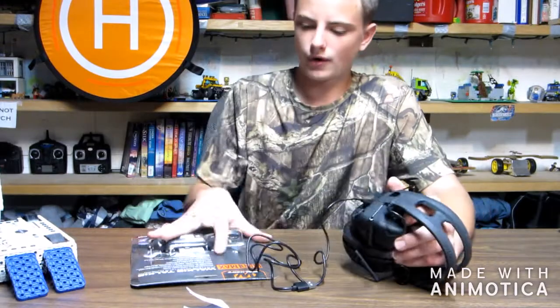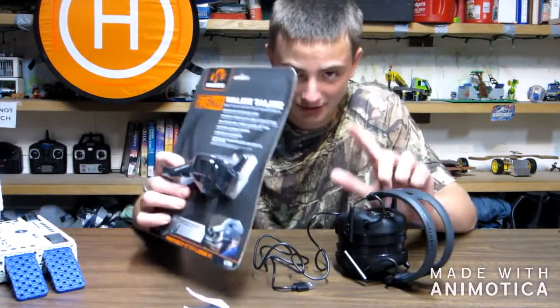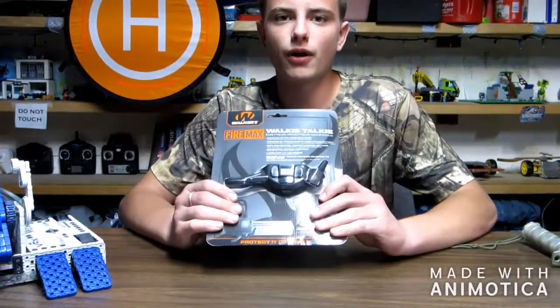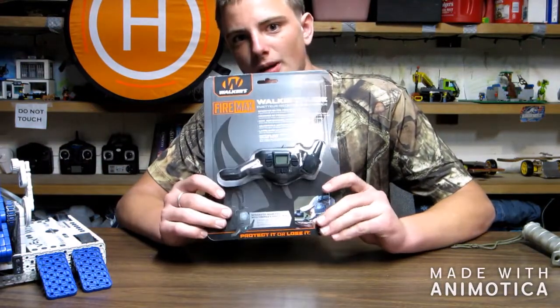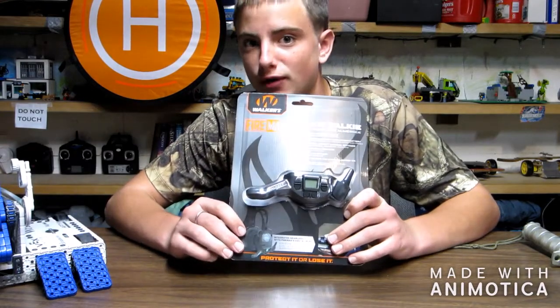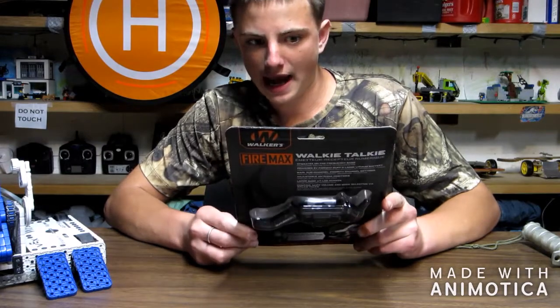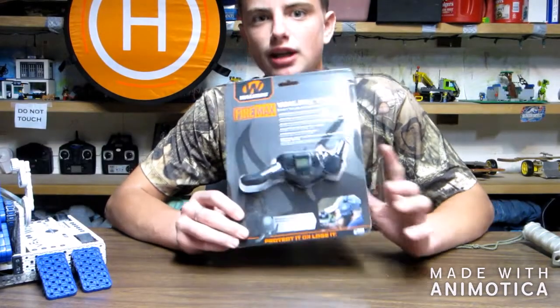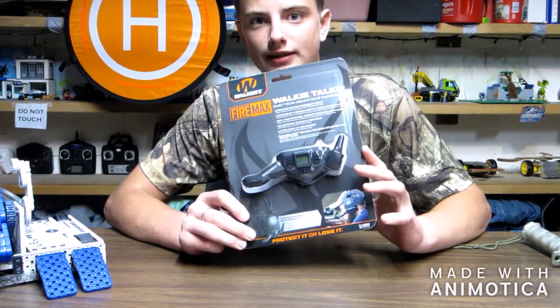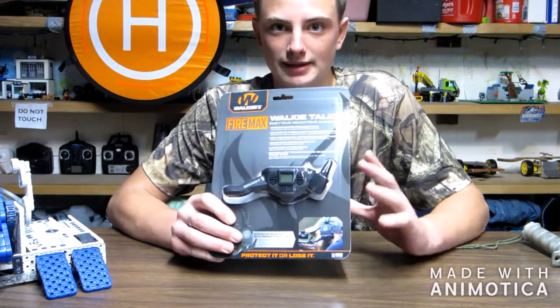While this thing is charging, we're going to go ahead and look and review these. The digital Walker's earmuffs right now are charging, and I did not get any information anywhere on how long it takes to charge. So I guess we're going to go ahead and review the walkie-talkie until those are done charging. Then I'm going to test them out and show you guys the range and what some of the buttons and settings do.